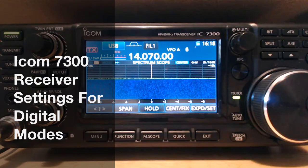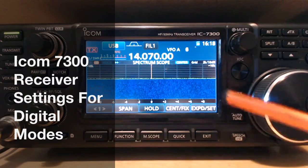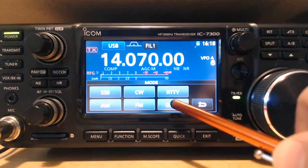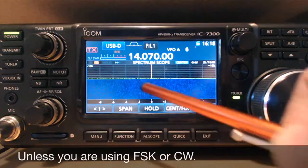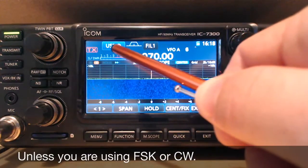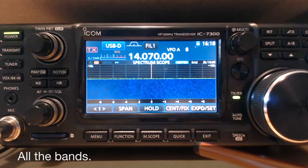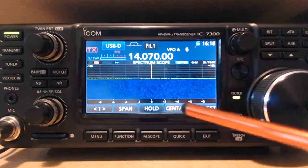Let's do a few things on the radio to get it set for digital mode. All the digital modes will be USB data, so you should see USB-D. Whether you're on 20 meters, 40 meters, or 80 meters, you'll be using USB-D.